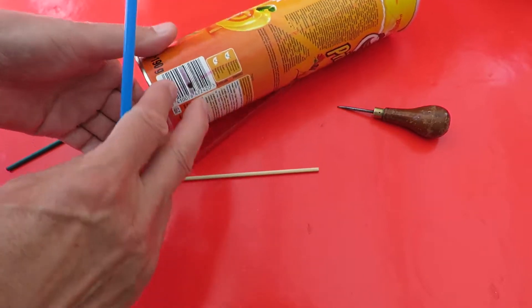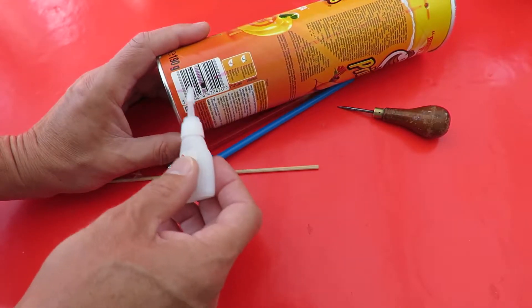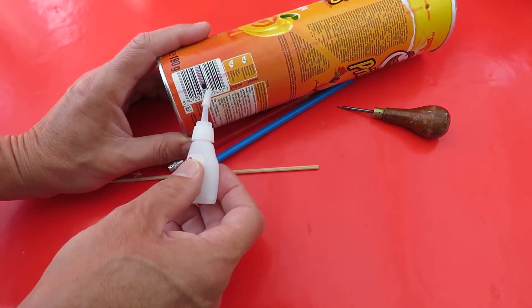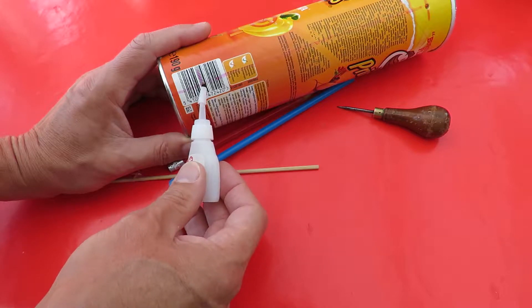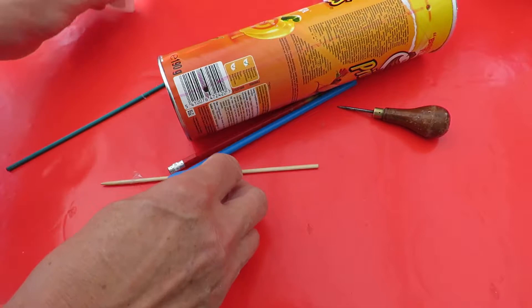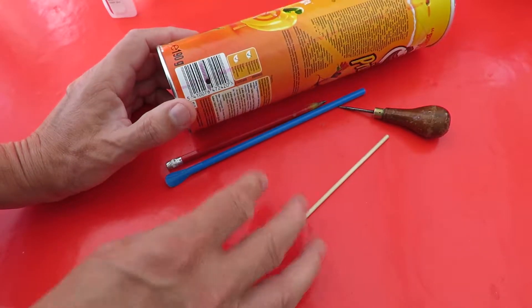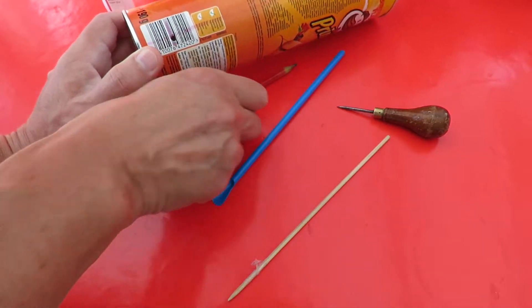The car will go further. The other thing you can do, which I have shown in some other videos, is you can use super glue to soak into the cardboard and that stiffens it up and gives it a nice hard surface, which is a good friction surface. I'll just make those bigger so we can get the tube through.